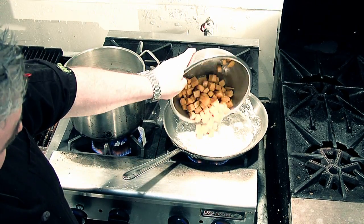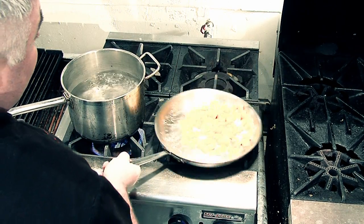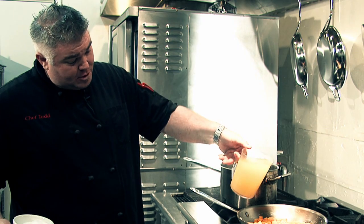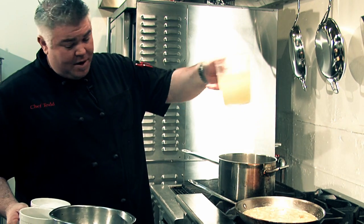We're going to go ahead and add our roasted butternut squash. We just want to toss that a little bit, coating it. Then we need a little bit of that beautiful Kirkland chicken stock — about two cups of that. This is a divine chicken stock, very rich, very robust, great flavor.